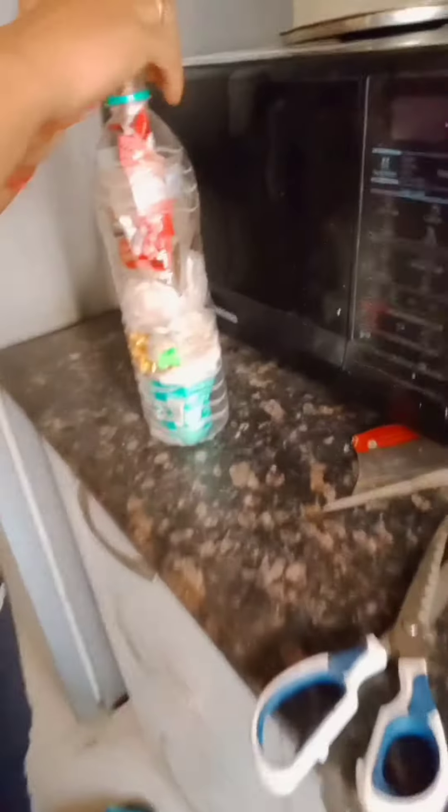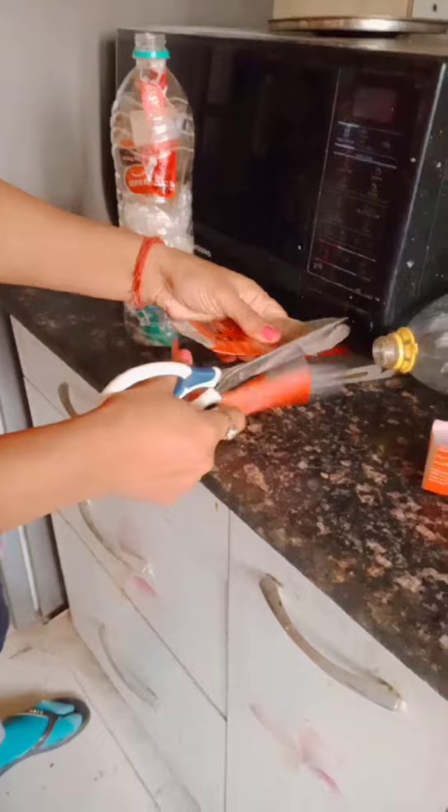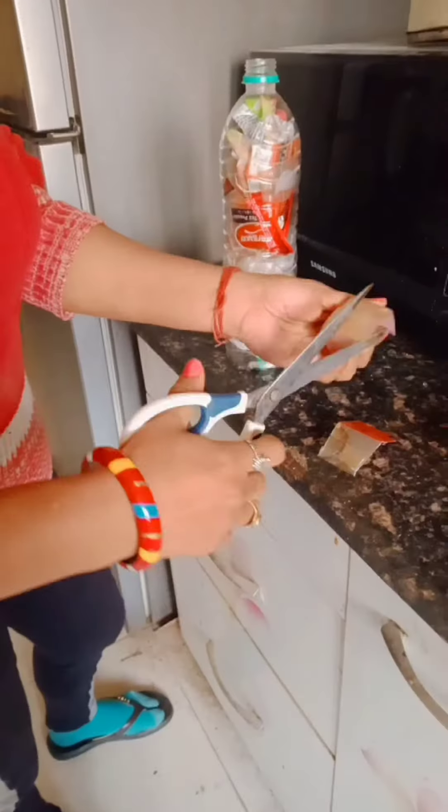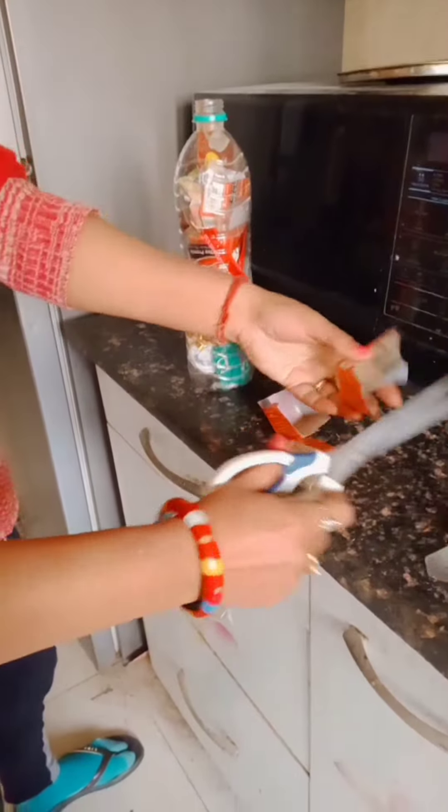First, take a waste plastic bottle and make all the plastic waste dry. Then fill them into the bottle. Fill on a large scale as much as possible.